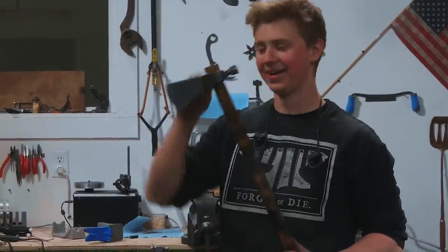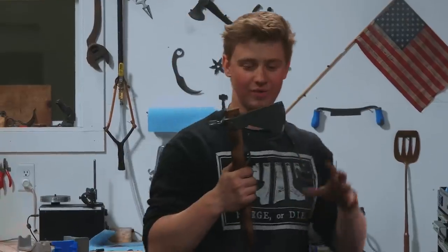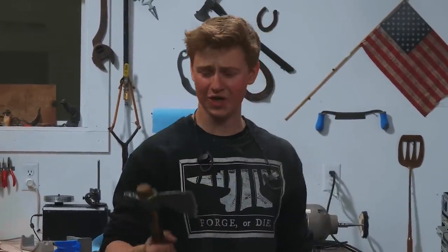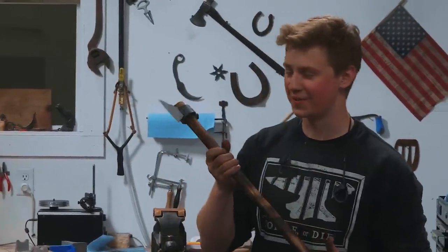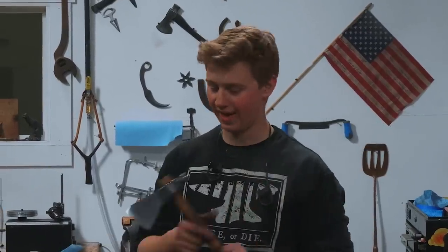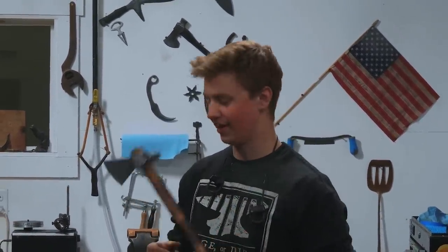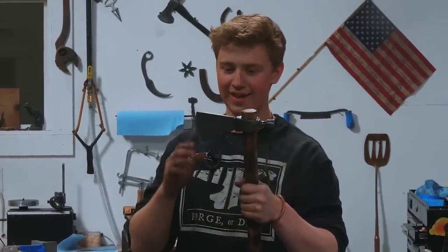I'm absolutely ecstatic about how this came out. It looks fantastic. We've got good topographical etch, nice contrast, and a ridiculously sharp edge. I'm just thrilled. This thing is for sure one of the coolest things I've ever made. I haven't done very many things like this — I've mostly done chef's knives — and this is just opposite and totally different. What an absolutely fun journey to get here. Thank you guys so much for following along. I'll see you on the next one.